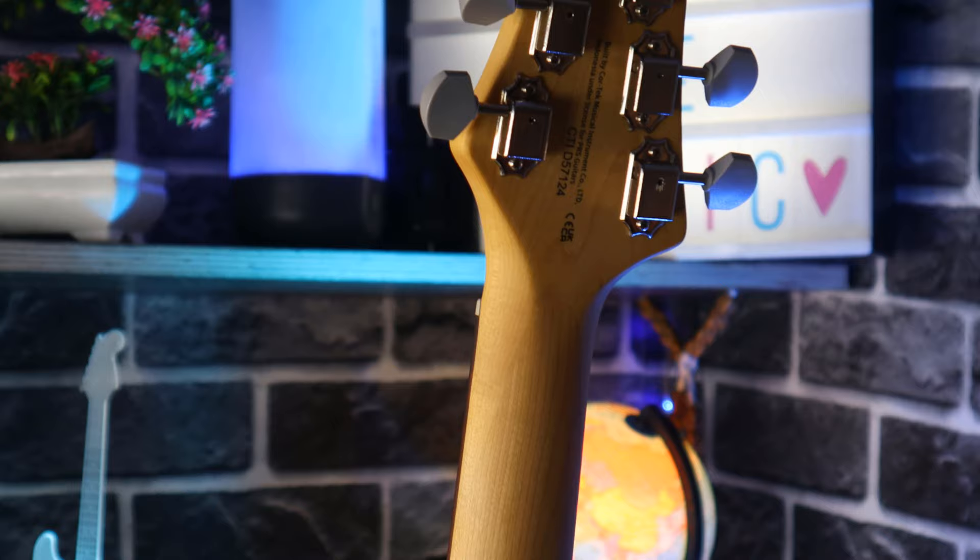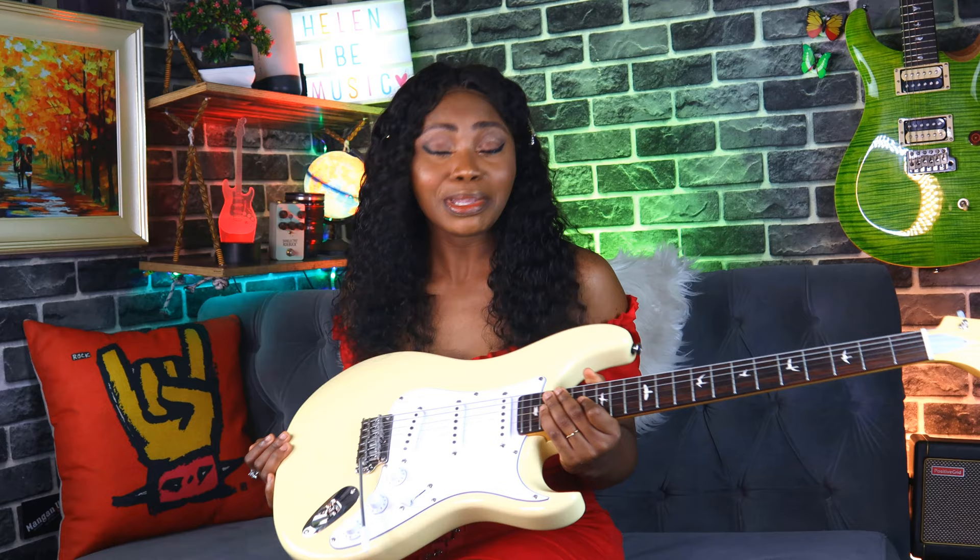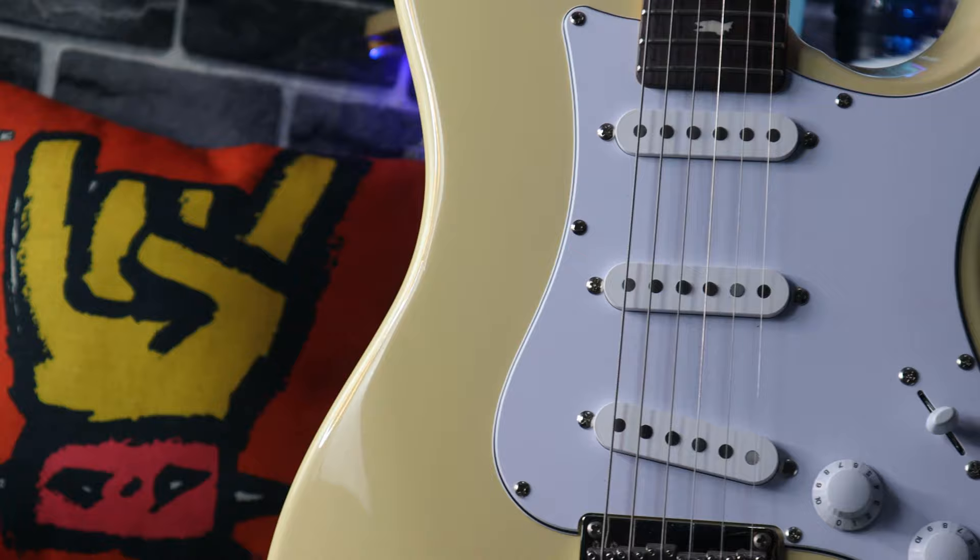This beauty has 22 frets. On the bridge is a two-point steel tremolo system with vintage style non-locking tuners. Did I tell you that I'm in love with the PRS headstock? It is so pretty — just look at it.